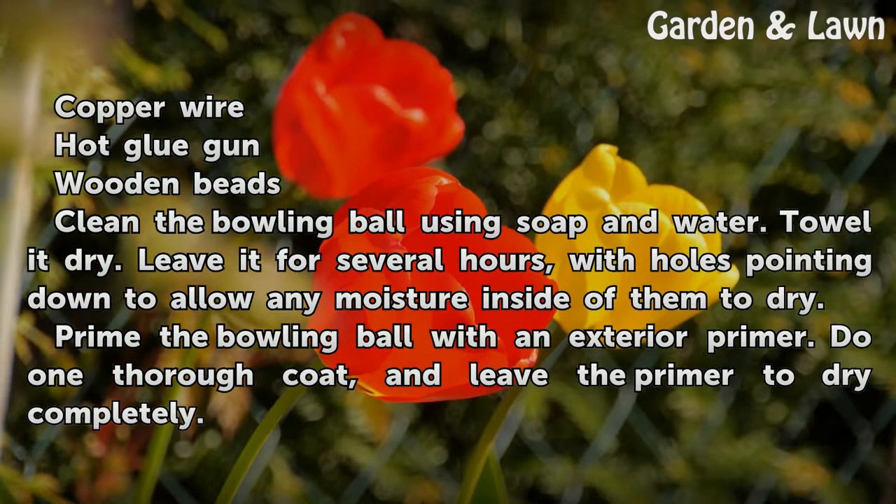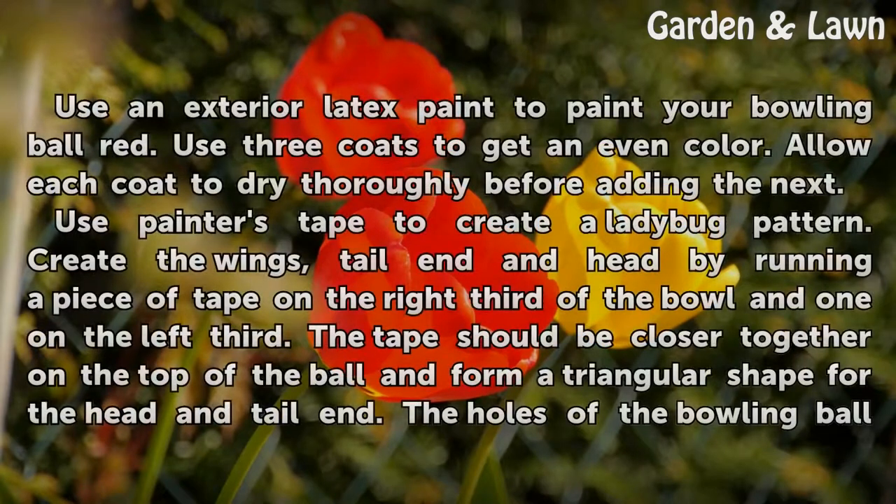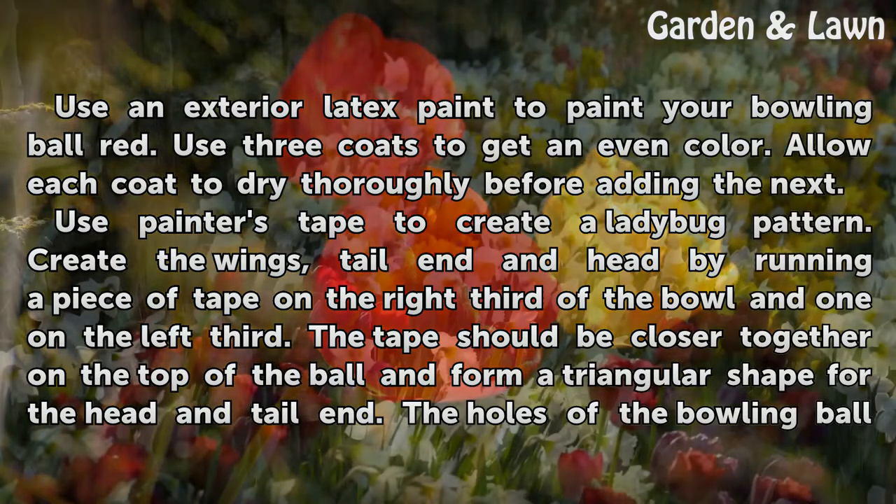Prime the bowling ball with an exterior primer. Do one thorough coat and leave the primer to dry completely. Use an exterior latex paint to paint your bowling ball red. Use three coats to get an even color, allowing each coat to dry thoroughly before adding the next.